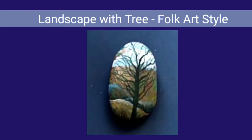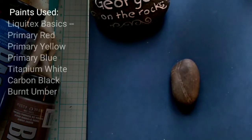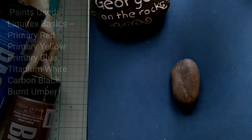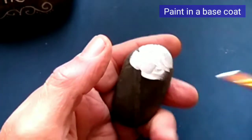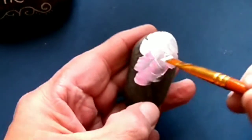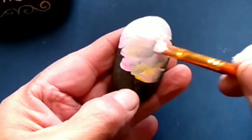Today we're going to paint a landscape painting in folk art style rock painting. The paints I'm using are listed on the left, but you can use any that you have. I'll be using three types of brushes today: a flat brush small, a small round brush, and for the tree I'll be using a script liner brush. But as always, use the brushes that you feel comfortable using.